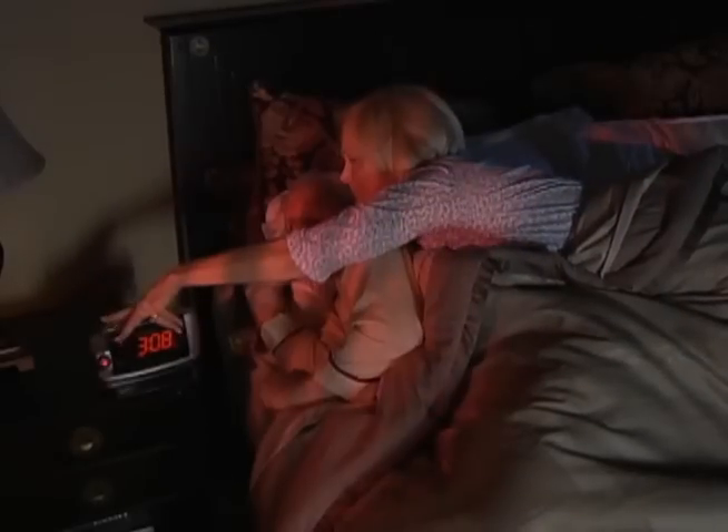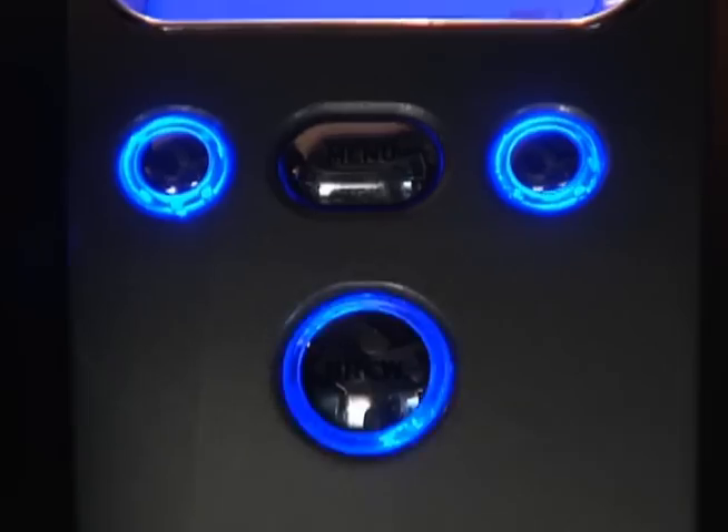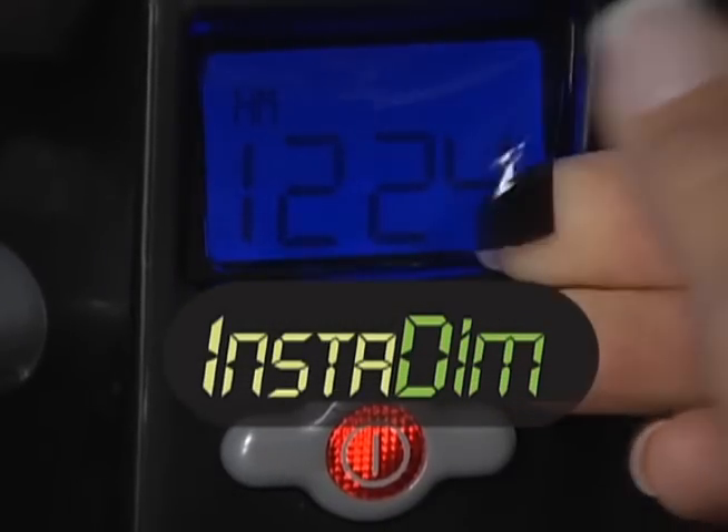Can't sleep at night because the alarm clock's too bright, but turning it around causes even bigger problems. Is that TV power light glow ruining the show? For all those annoying lights in your life, finally, there's Insta-Dim.